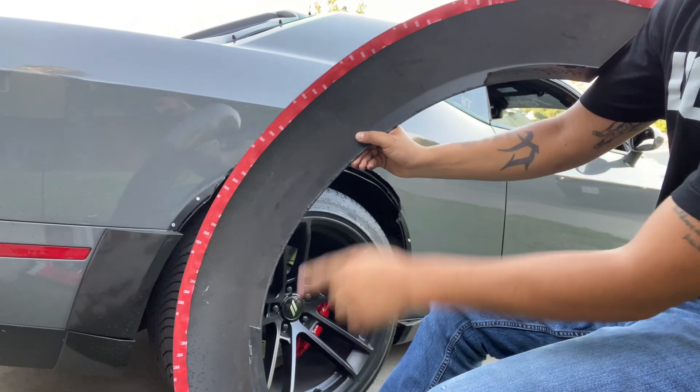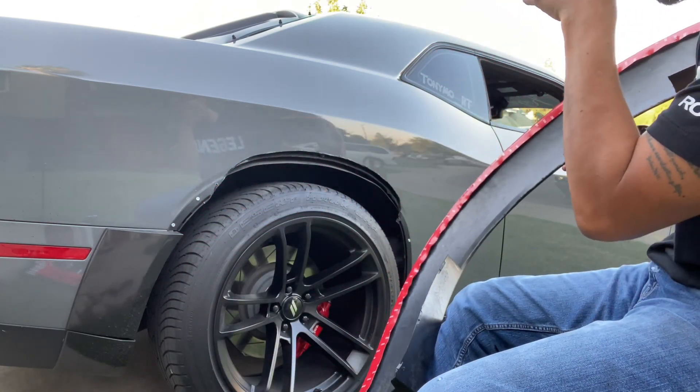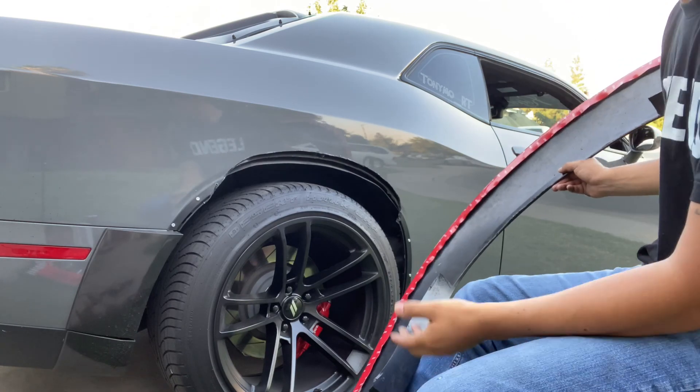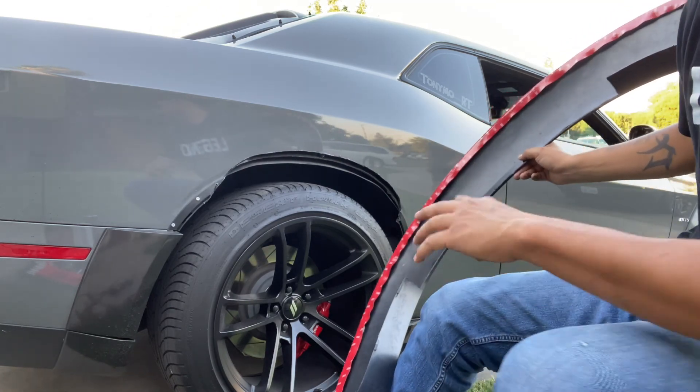The flare is coming back on — the 3M is fully put on around the flare. We're going to remount the flare onto the fender. I'll show you that in a time-lapse video now.